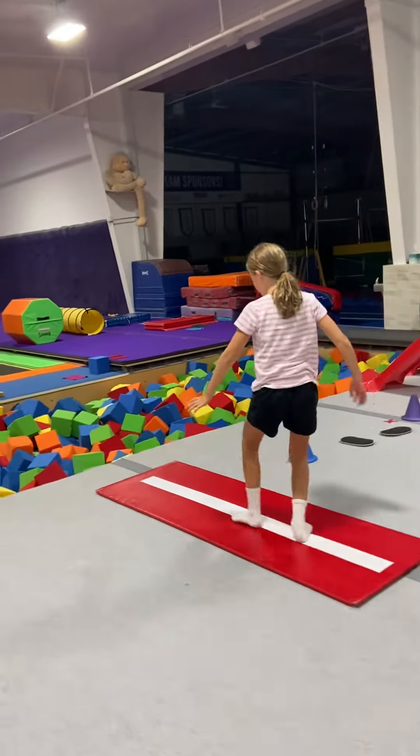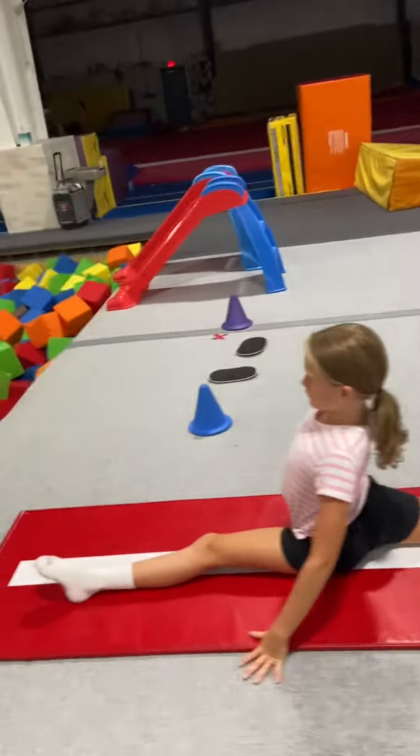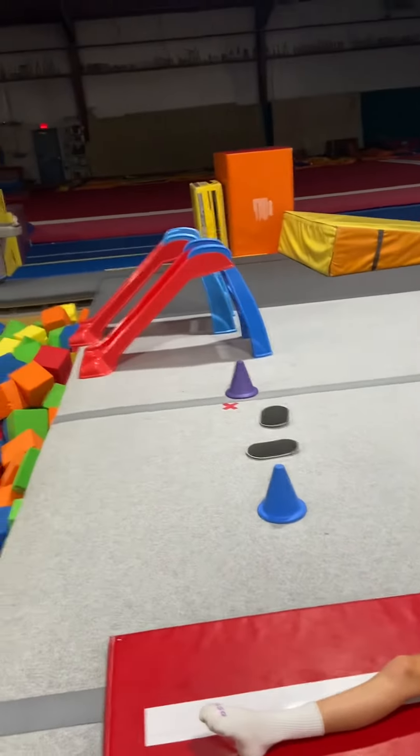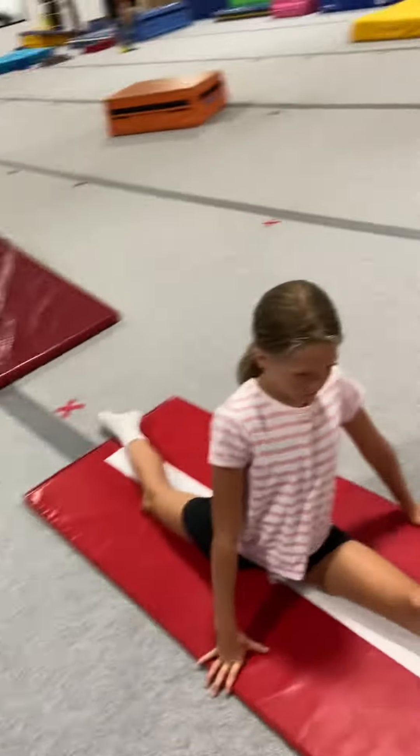Now you're in a split. We're going to count to 10. Back leg upside down. Sit up nice and tall. 10, 9, 8, 7, 6, 5, 4, 3, 2, 1. Okay.